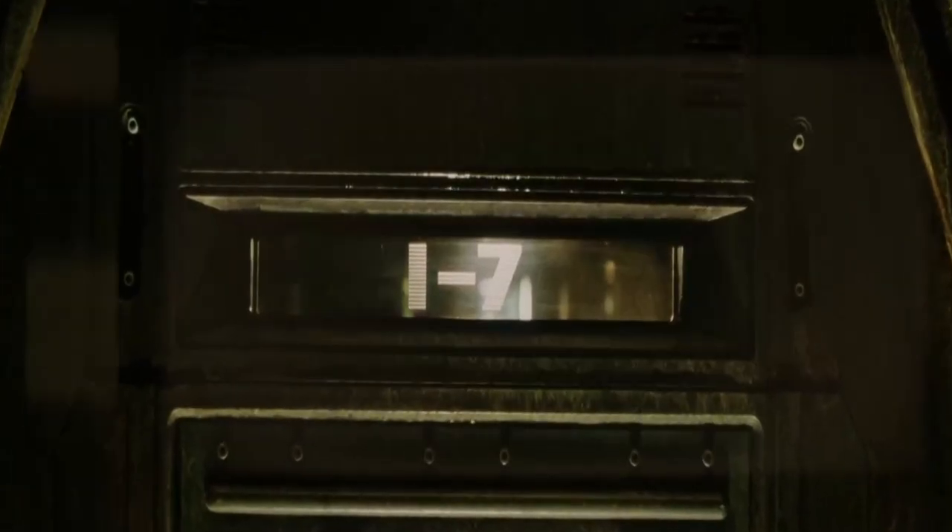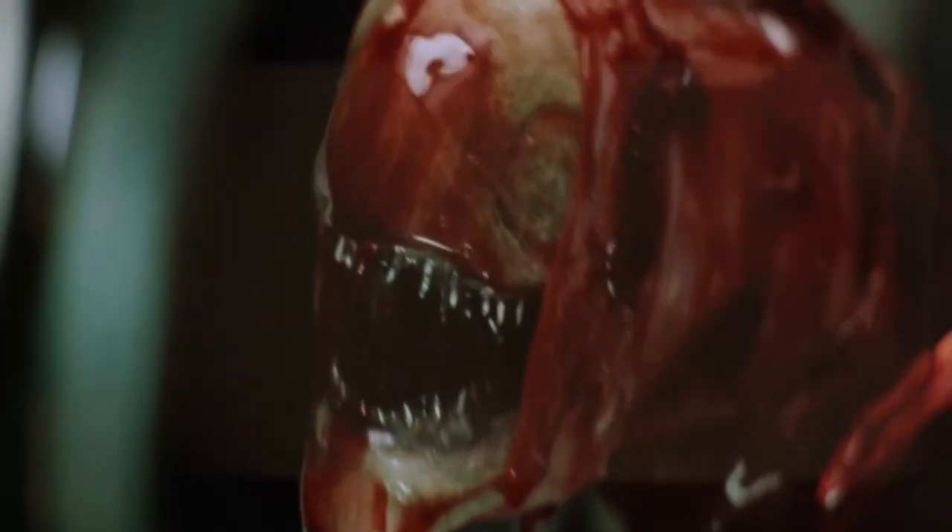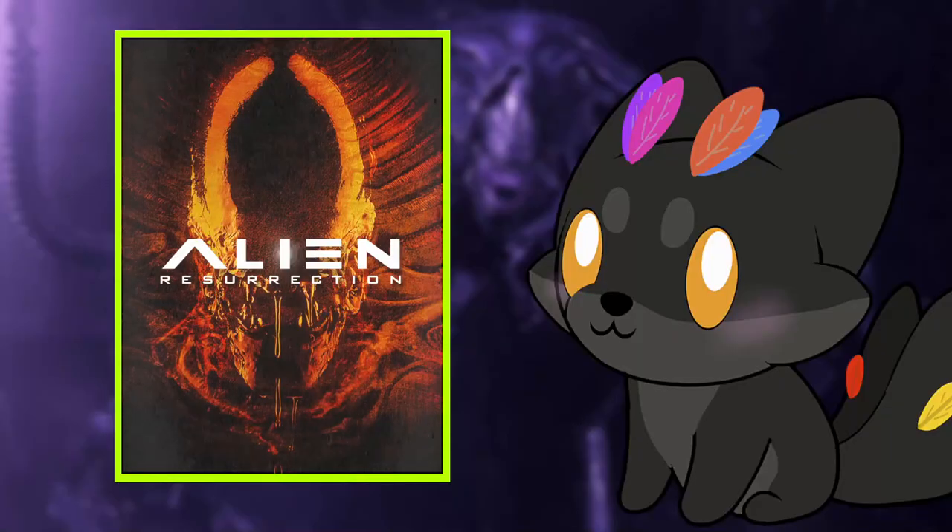Ripley. Ripley, Ripley, come on. Ripley, don't. Ripley? Ripley! Ripley! Ripley! I honestly would lose my mind.